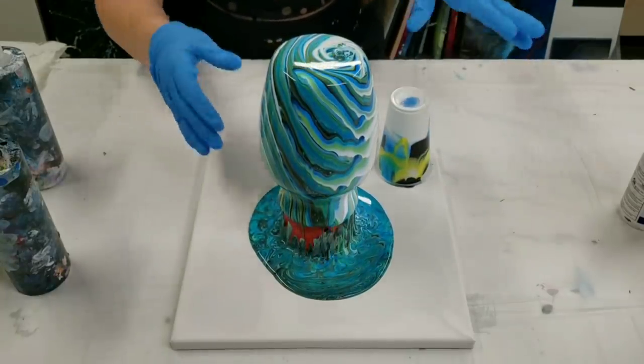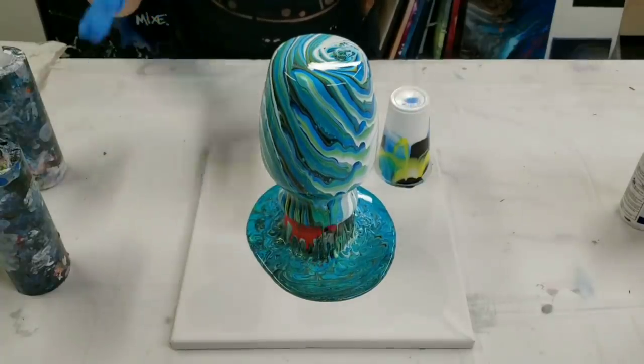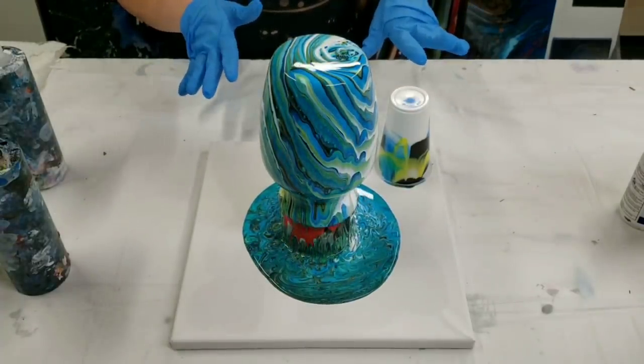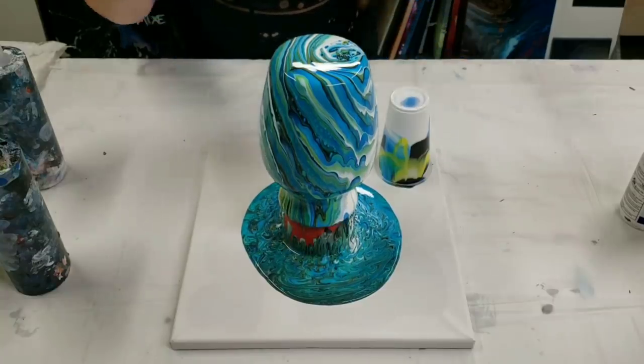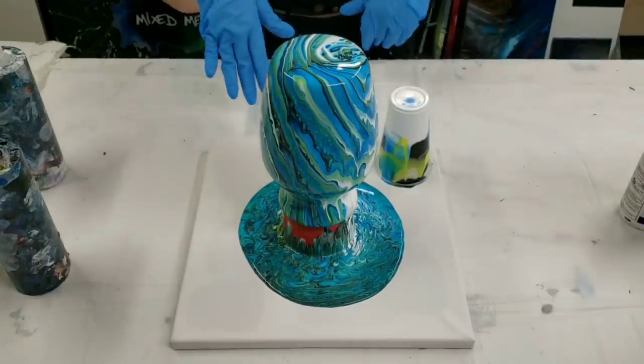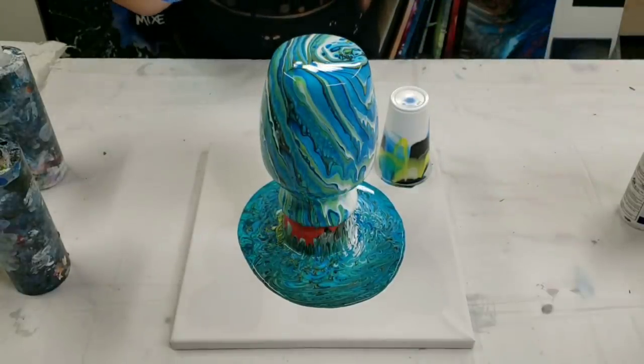At this stage we just let it drip down, usually for about five minutes or so. Once it stops really dripping I pick it up by the cup and move it aside. I'm going to speed this part up and we'll just let it drip.